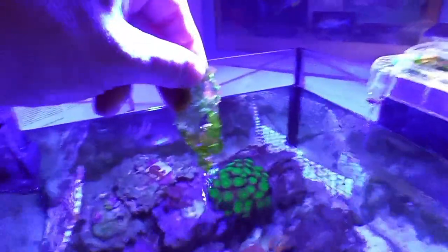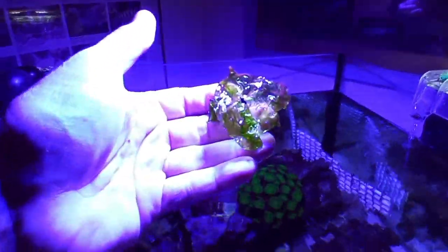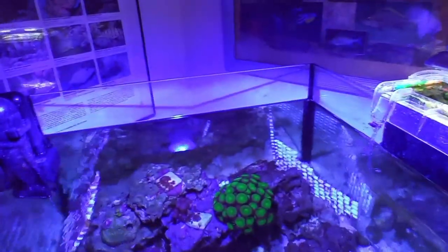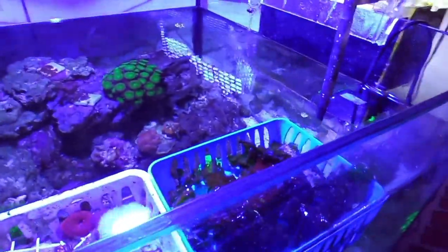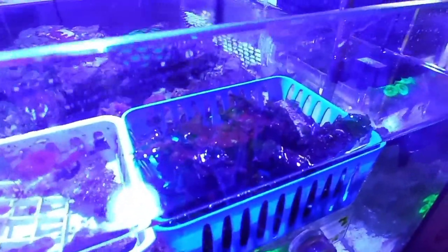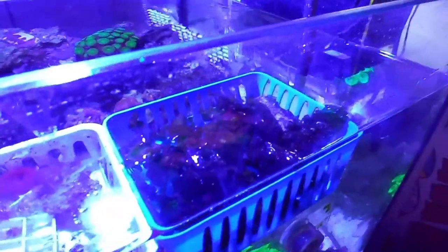So I tried sea lettuce instead. Let me get a little piece here for you to see under light. It's broken off here, but you can find it in huge sheets. It seems more durable — even when that brown algae gets on it. It's been doing a good job and growing well for me.